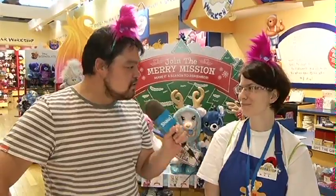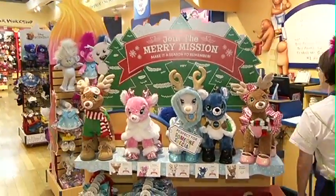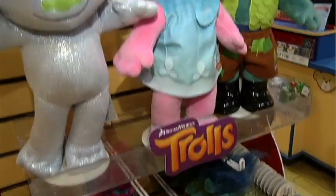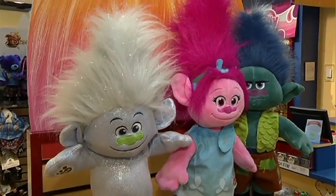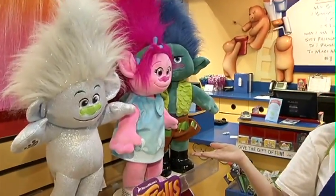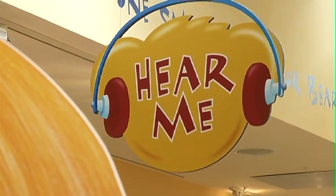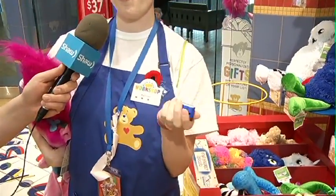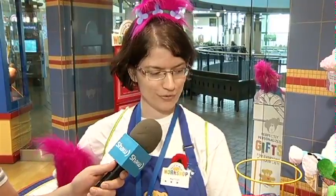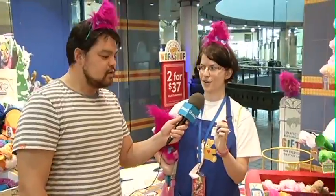Let's go take a look at some trolls. Got Guy Diamond right here, Poppy who's the star of the movie, and Branch. We've got Grumpy Branch right here but we do also have Happy Branch available. It's just an empty shell that you fill up, and these really help bring them to life. We've even got sound chips for the trolls — right here the Get Back Up Again song from the movie.